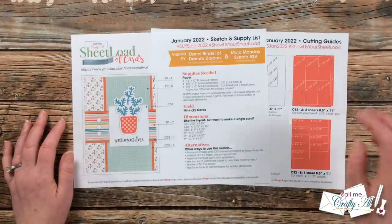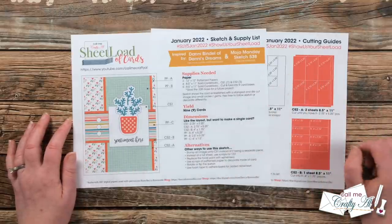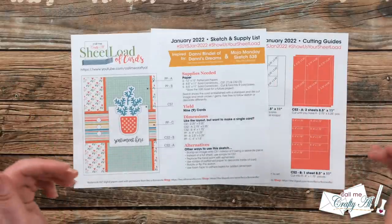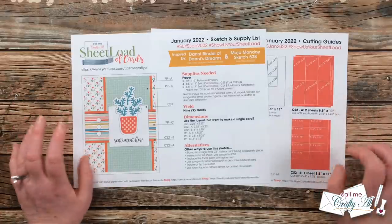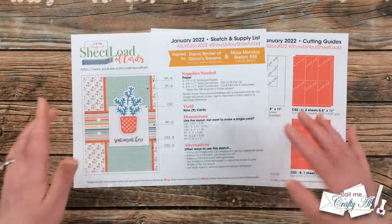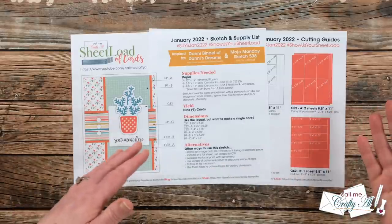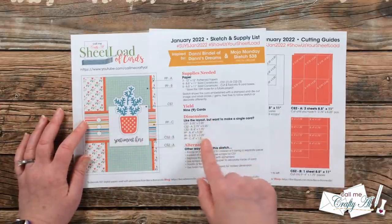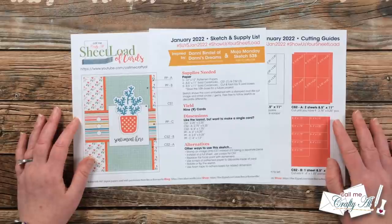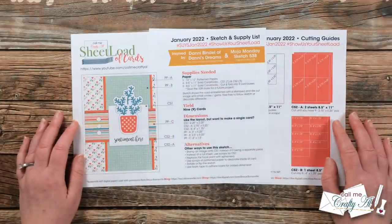If you follow the supply list and cutting guides for this month's Sheet Load of Cards, it will yield you nine cards. For that you'll need three pieces of 12×12 patterned paper, four pieces of solid color cardstock, and five cardstocks for the bases — those five will yield 10 bases, so save that extra one for another project. My sketch includes a suggestion for an embellishment, but that's optional. I also give you the dimensions for a single card at the bottom, and some suggestions for switching it up — rotating the sketch, adding layers, or removing the cardstock mats.